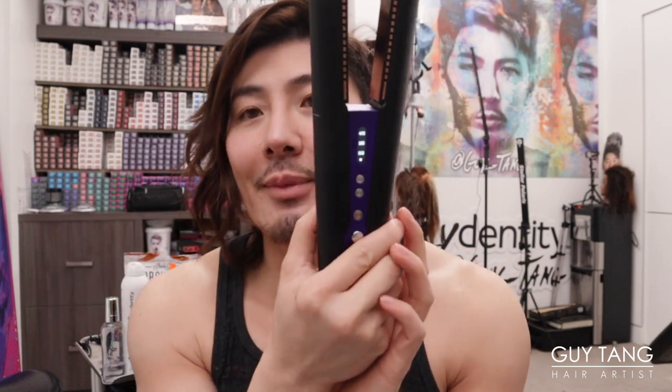It's beeping — it's telling me the battery's going to die! I've got to finish up this section really quick. As you can see, my hair is looking really good. I'm talking so much! Okay, I need to recharge it again. I'll put this back on the charger and we'll be right back.